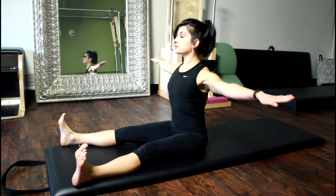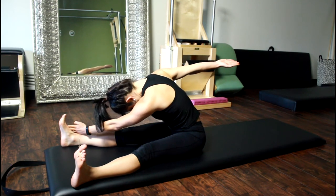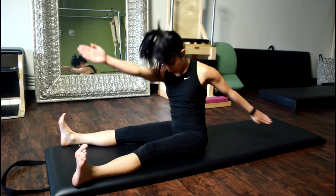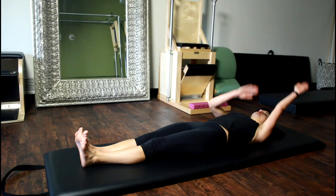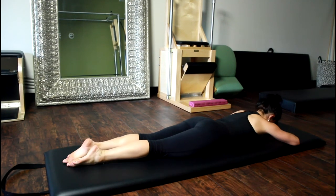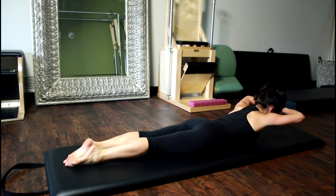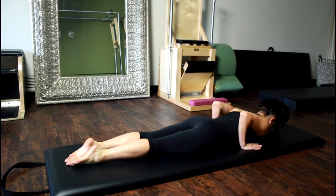Saw. Three each way. Swan prep. Five to eight repetitions. Single leg pull. One leg stroke and front support.